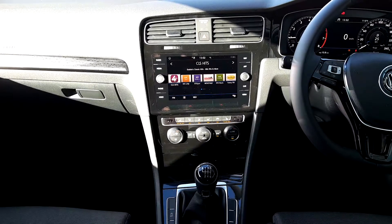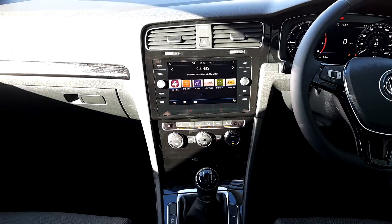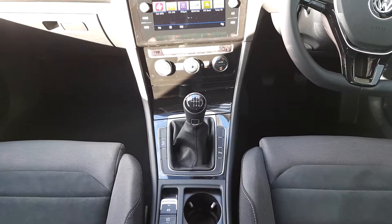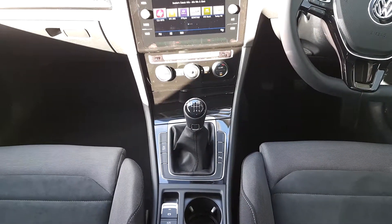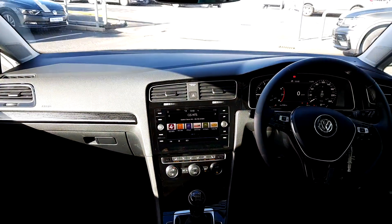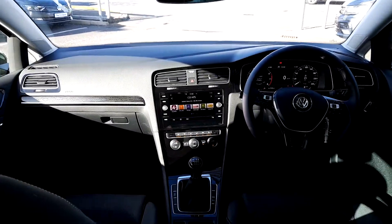Below that you have dual air conditioning and the two front seats are heated. Then you have a manual gear stick with the parking sensor button and the stop-start activation. Electric handbrake and auto hold assist. This car also has passenger, driver, and side airbags.